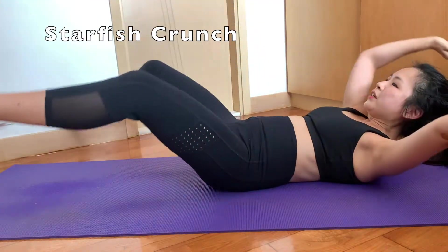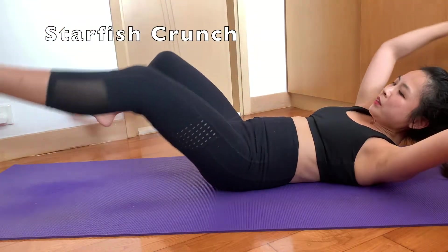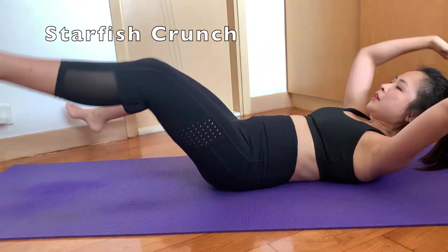Starfish crunch — I just love the name, and basically I love the pain this one brings to me. It is really effective, I think.